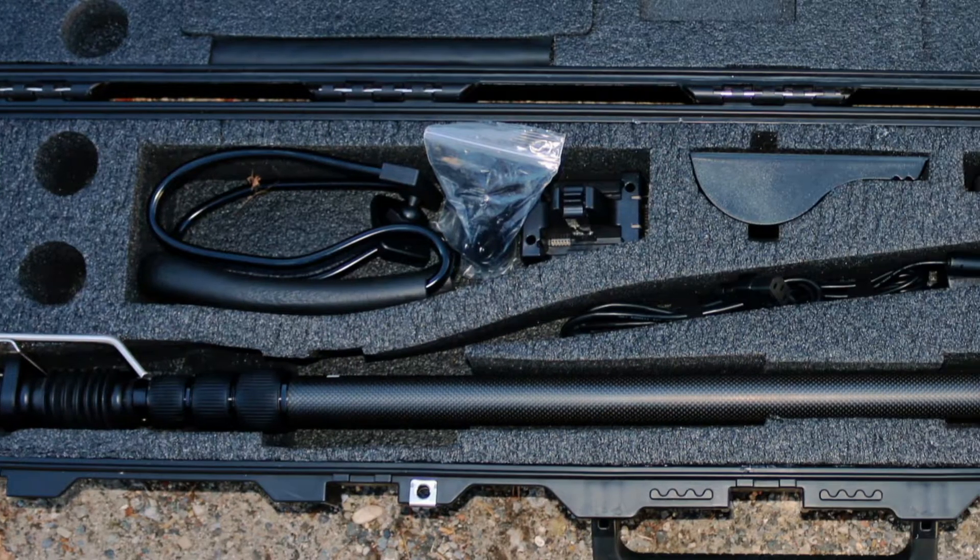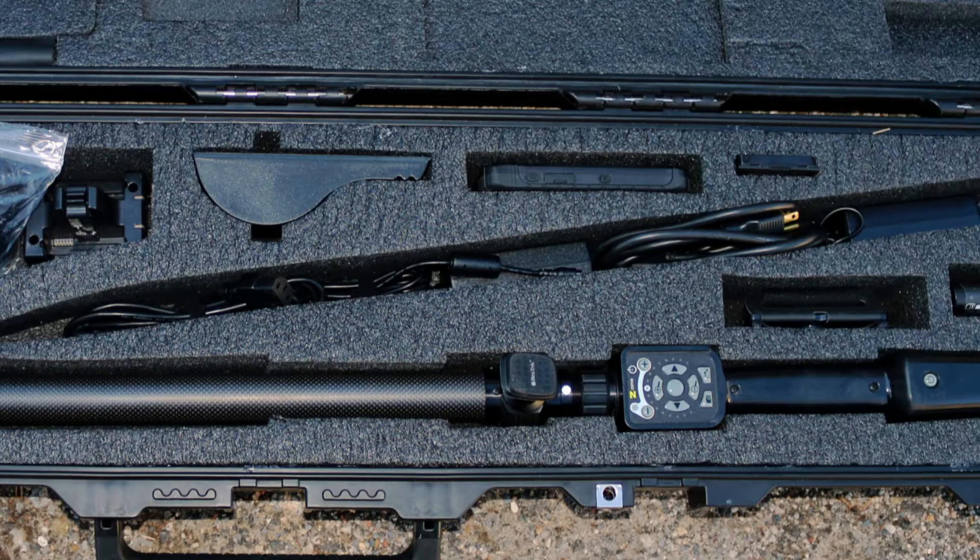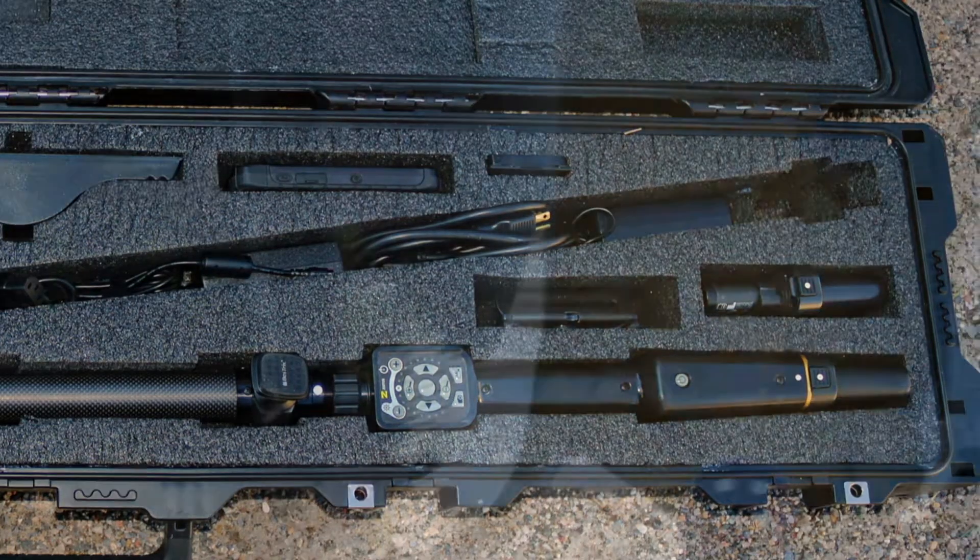The Xistos HD Vehicle Search System offers the user visual access to many areas of a vehicle that are typically used to smuggle weapons, explosives, illegal currency, narcotics, or any contraband, using a single multi-purpose high-resolution video inspection tool that can be used in a wired or wireless mode.